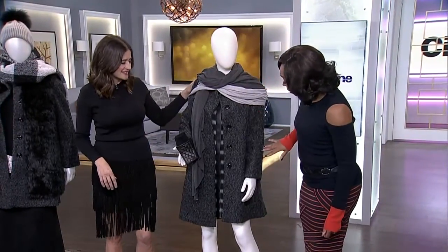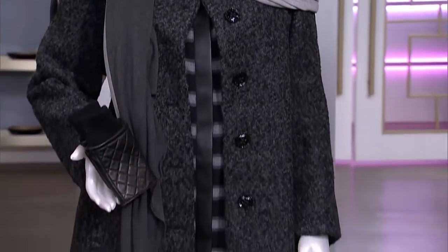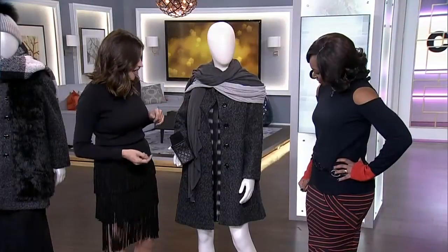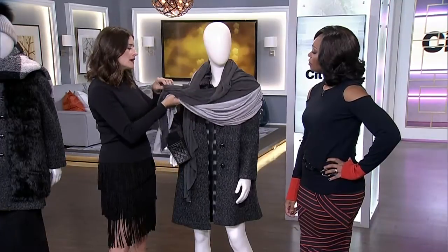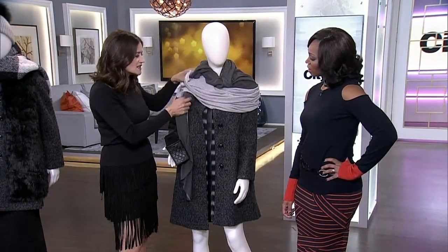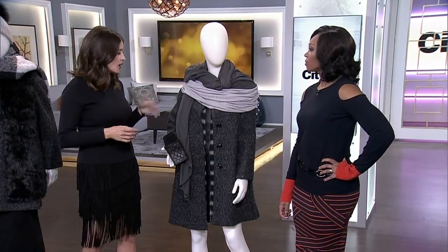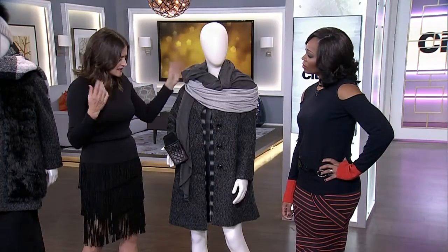Now we move into spring — the first thing that happens is we shed our tights and pants, so this is great to wear with a dress. You can still wear this coat with a dress. We've got a lighter blanket scarf, which is great for the morning when you leave; come lunchtime when the sun is shining the temperature will rocket. You can take your coat off and wear the scarf with your dress and gloves out for lunch. You're not too hot in this coat with just those lighter layers.